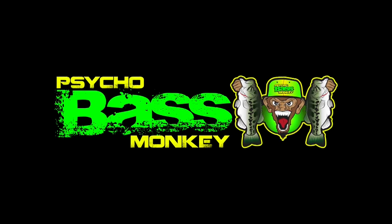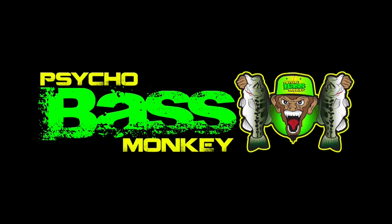Be sure to check us out at PsychoBassMonkey.com and on Facebook, Instagram, and YouTube as well.